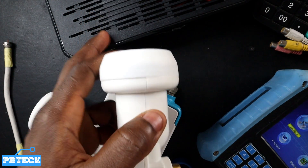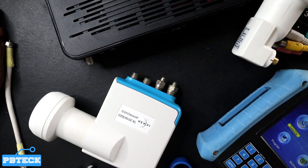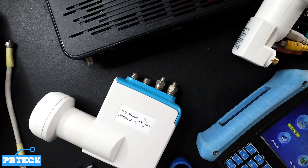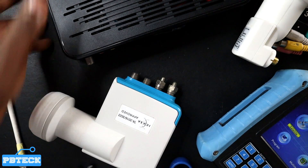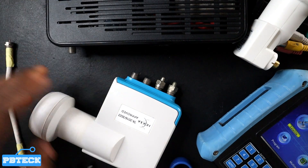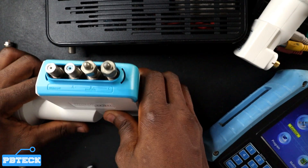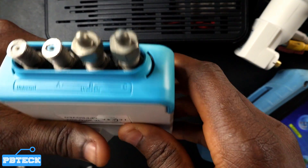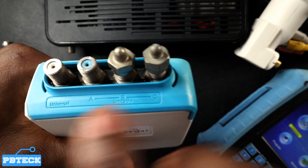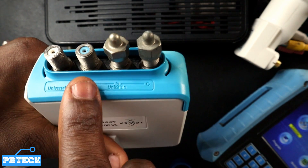You need either a DStv Smart Switch — which has a unique cable port to deliver a unique cable signal to your Explorer decoder — or a DStv Smart LNB, which already has a unique cable port plus a universal port. On the Smart LNB you can see the universal ports and the unique cable ports A, B, and C.